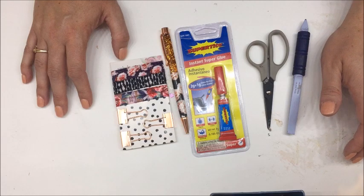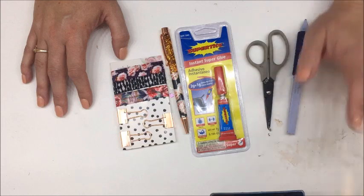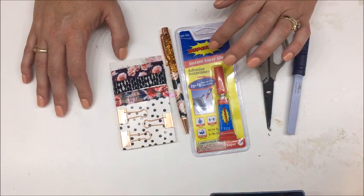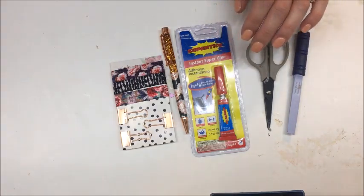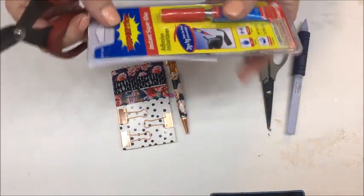I use all-natural alternatives, so when I found this I was impressed. I've used it a couple of times and I'm pretty impressed with it, so I'm going to keep experimenting with it. For this particular project, you need a glue that is going to dry fast and is strong — and that's what this is. This is their instant super glue.